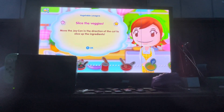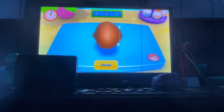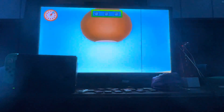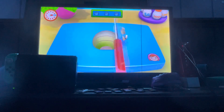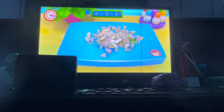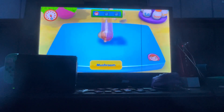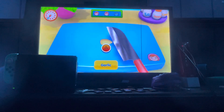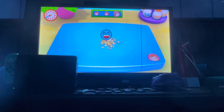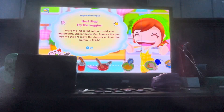Let's get started. First up, slice the veggies. Ready, get set, go! Another one! You can do it, almost done. Hooray, mama's impressed! Next up, fry the veggies.